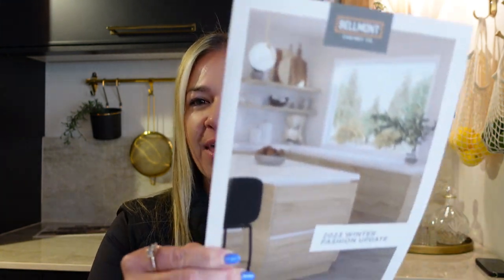Welcome back kitchen friends. I am always excited, but I got a really fun box and it is from Belmont about their winter fashion update that recently happened, and it's the beginning of 2024. So let's take a sneak peek into what's new and what we can use for some upcoming projects. This is going to be an unboxing video and you and me get to see it for the first time together.